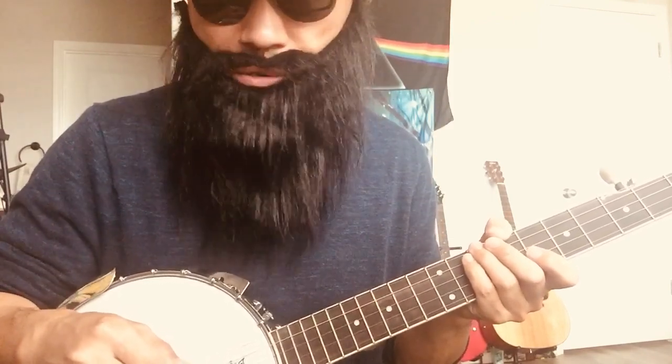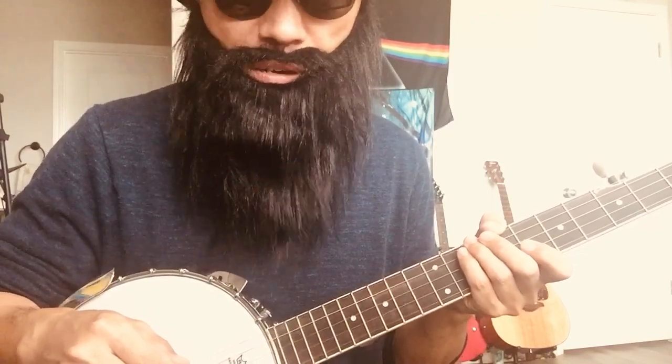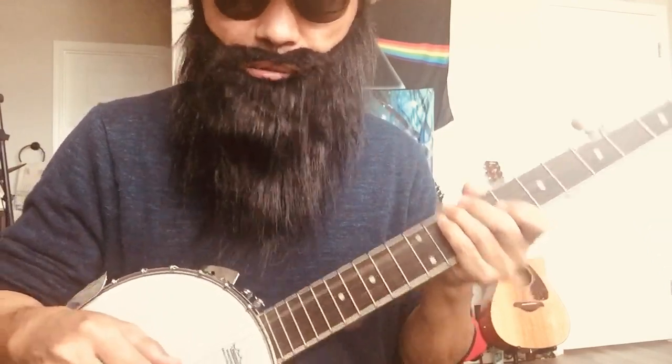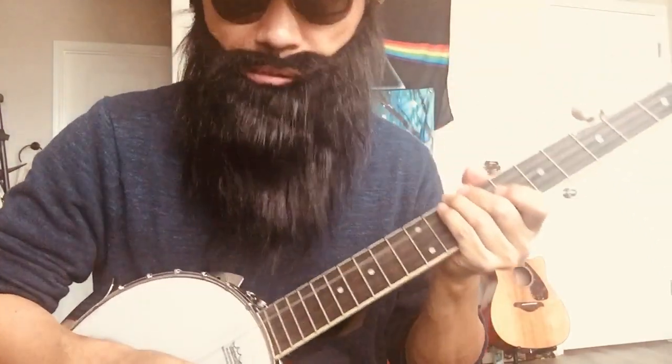That's my question. If you play good banjos and also play cheap banjos, please share your experience. I'm really interested in understanding why the good quality ones are so expensive and this one is so cheap.